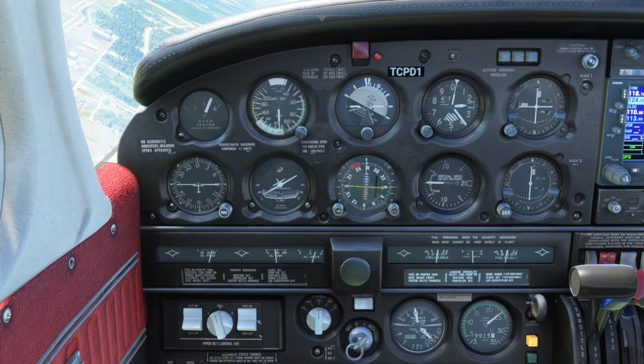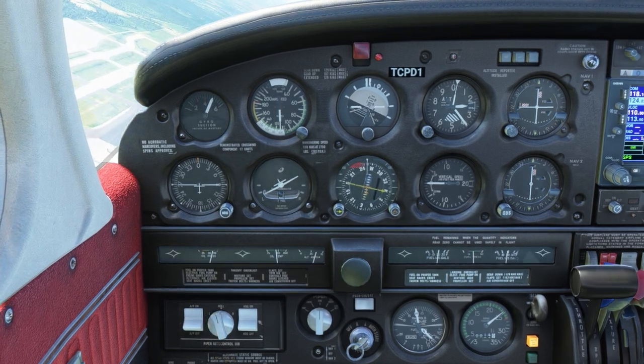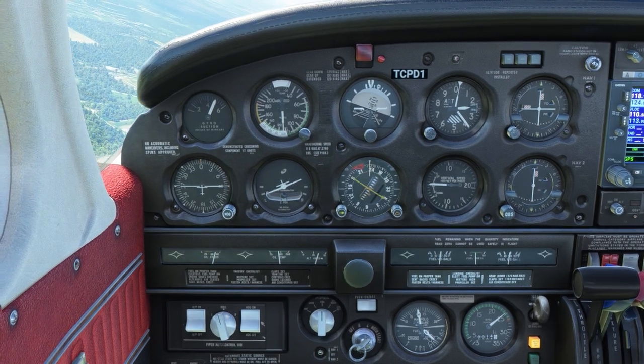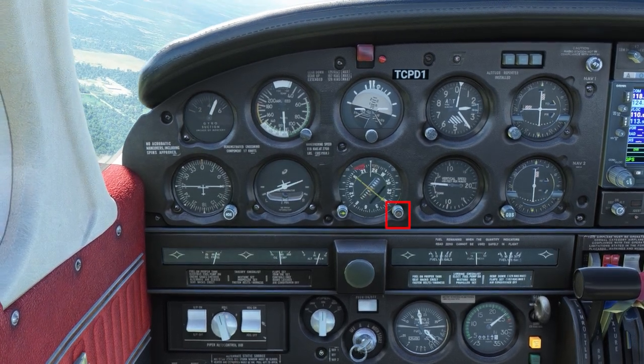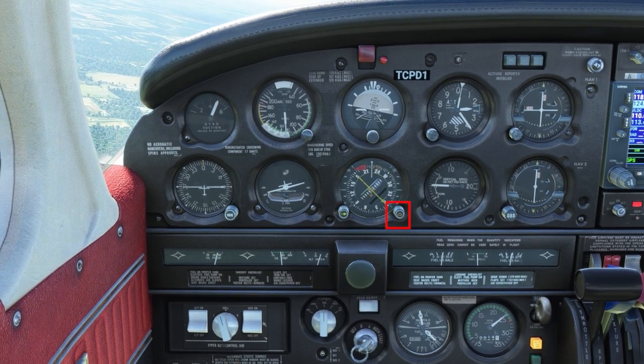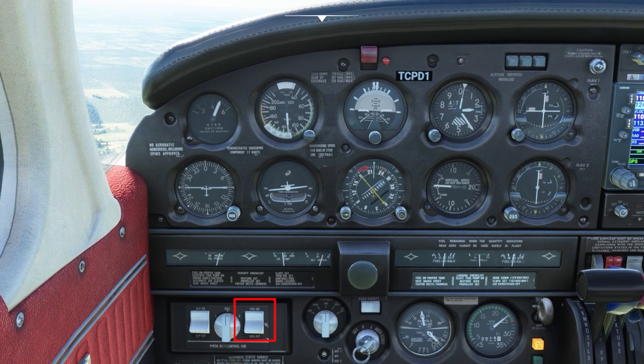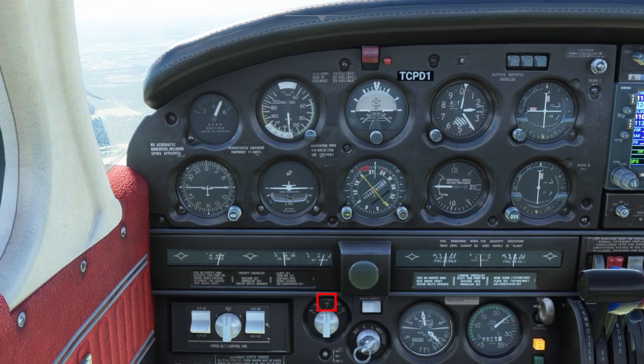The roll knob would just be used if you want to have the airplane turn at a particular bank angle. The autopilot can be used without using the roll knob — you can select heading just by moving the heading bug, having the heading on rocker switch in the on position, and heading selected on the coupler.